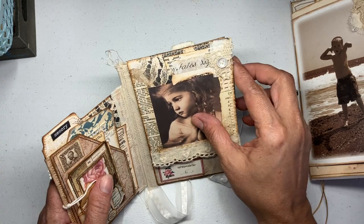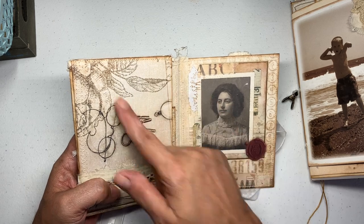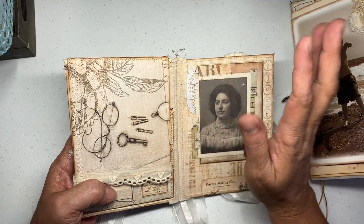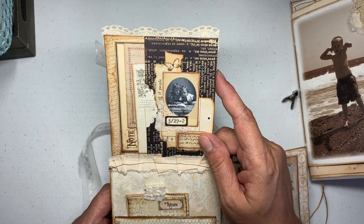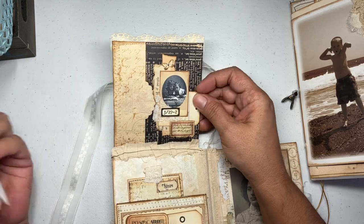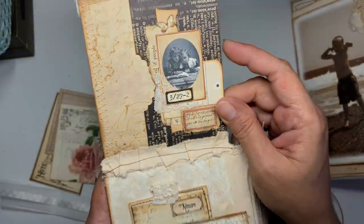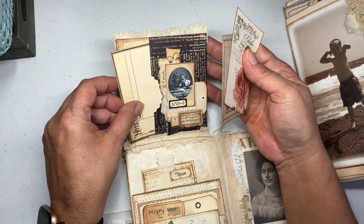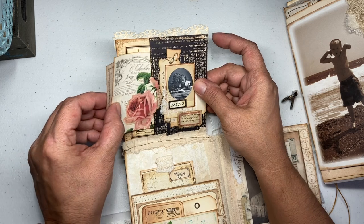Then you bring that down and go to this side. I can't bring myself to cover that image — I was thinking of putting a little label but I just like it, so I left it as is. I did add some trim here, and then it lifts up so you've got a pocket in the back. You pull these out — this is a little snippet I had made. This is from Victoria Designs and Your Creative Studio.